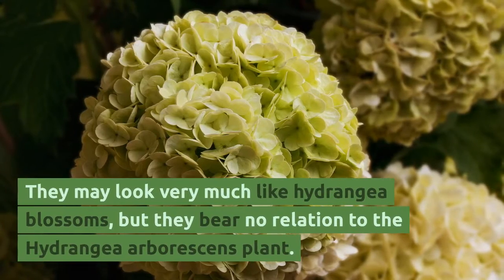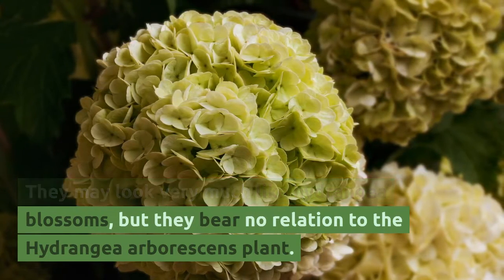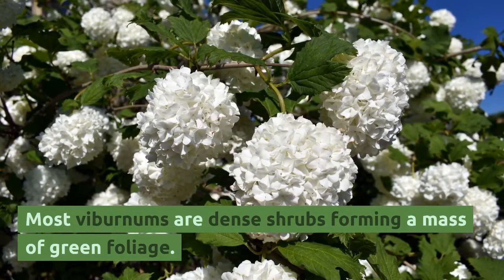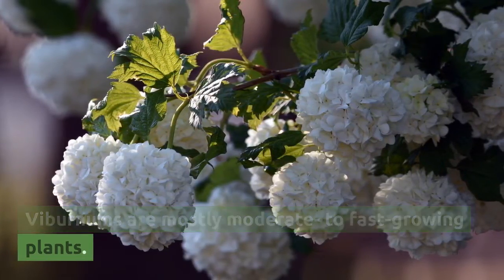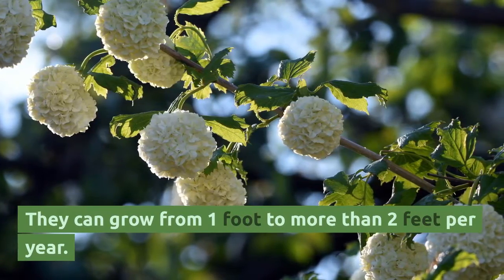They may look very much like hydrangea blossoms, but they bear no relation to the hydrangea arborescens plant. Most viburnums are dense shrubs forming a mass of green foliage. Viburnums are mostly moderate to fast-growing plants and can grow from 1 foot to more than 2 feet per year.